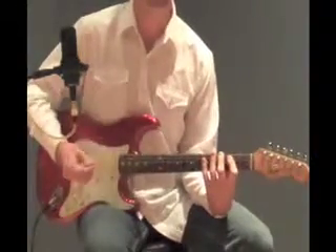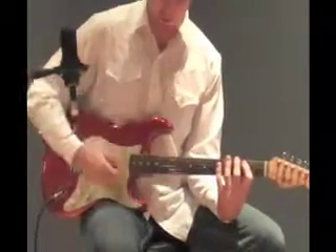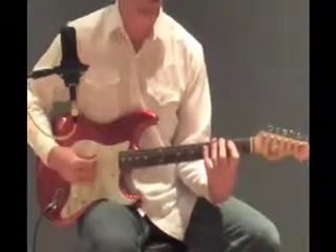What you really want to do in this song is work on your pick control and just getting those top three strings. A lot of it is in the direction that you attack the guitar. If you hold the pick real flat, you're going to hit more strings. I'm coming a little more direct at the strings, which gives me a better shot at hitting just those three.